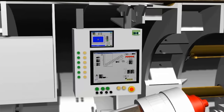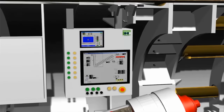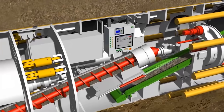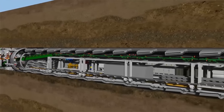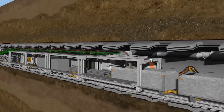All of the tunneling parameters are visualized at the control monitor. The excavated material is transported from the screw conveyor onto a conveyor belt. This conveyor belt moves the material to the end of the gantries. Muck skips are positioned under the drop point, where the material is transferred into the skips.